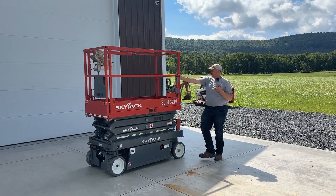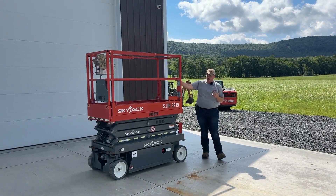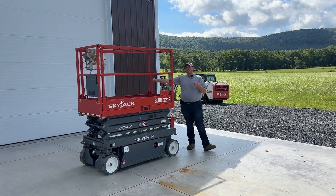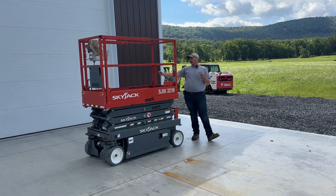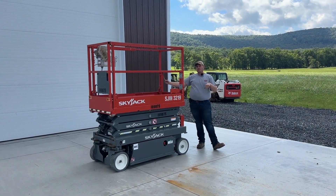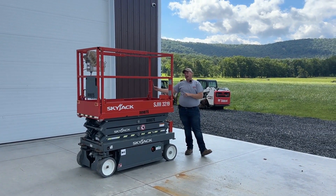This unit here is a 2018 SJ3219. This unit has 220 hours on it and its annual inspection was done 5/17/23. That annual inspection is good for one year afterwards.